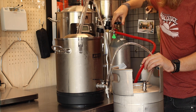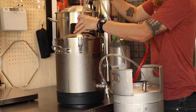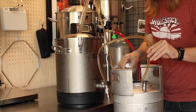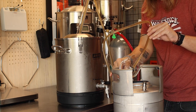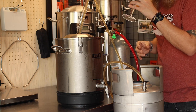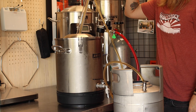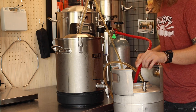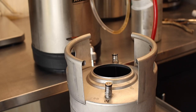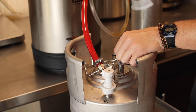The first thing I need to do is try to purge as much oxygen as I can from the keg. Now I can start the transfer. The last thing I need to do is pop the top on and flush the headspace with CO2 to try to eliminate any remaining oxygen.